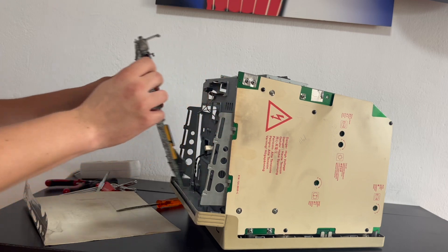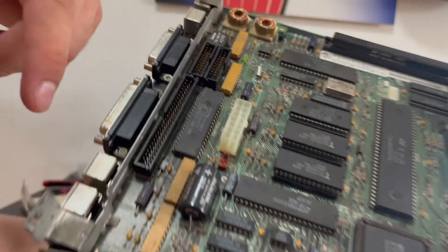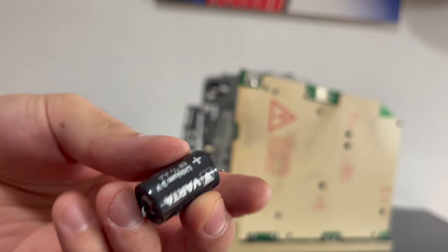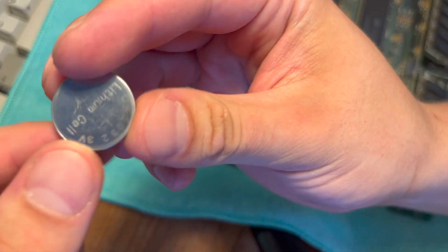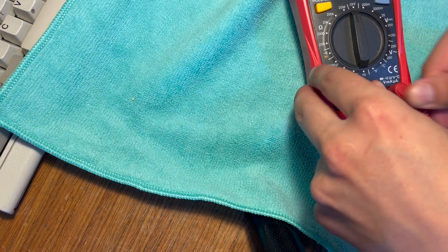So I started taking it apart, which for these old compact Macs is really quite easy. There are just only a couple of screws in the back, and you need a long skinny Torx screwdriver to get to them. Once I had it apart, I was quite relieved to see the battery hadn't leaked or exploded. So I pulled the motherboard out, clipped out the battery, and started setting everything up on my workbench.